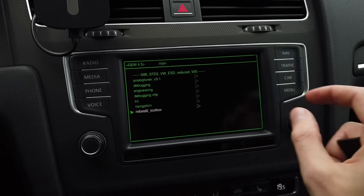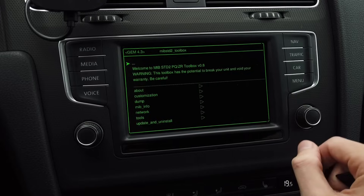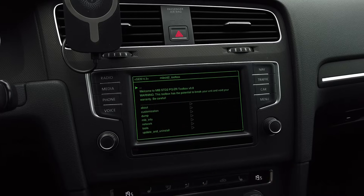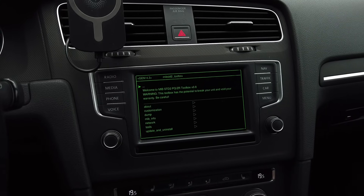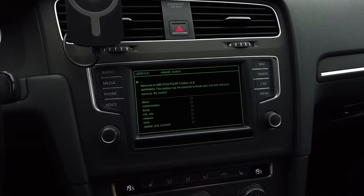One thing you should also notice: if you have something custom in your unit — like a MIP2 Standard Toolbox, a seed unlock patch, a CarPlay patch, or custom skins — this will be removed and overwritten with the default files. So all those things will be gone, and after the update you will most likely have to install them back again.